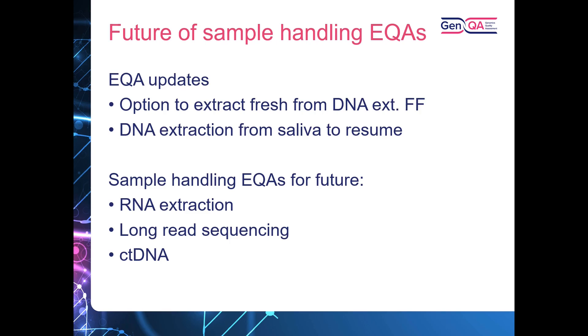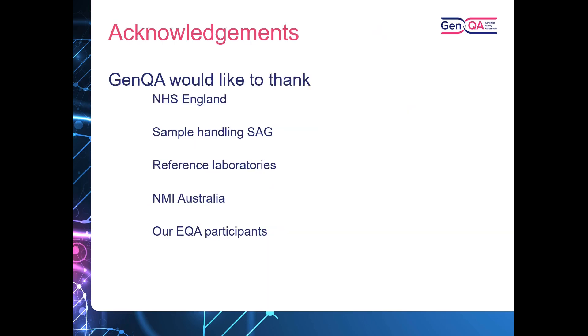We'd like to thank NHS England for the funding for the provision of the EQAs for the 100,000 Genomes Project, our sample handling specialist advisory group who are instrumental in helping run and advise on all of our EQAs, our reference laboratories who help with measuring the samples, and NMI Australia who helped with our verification of ddPCR.